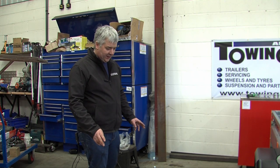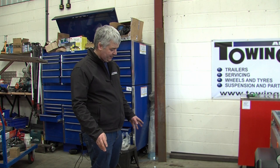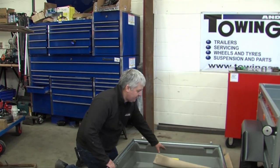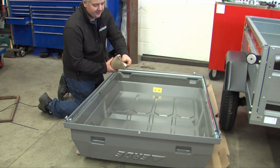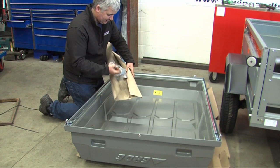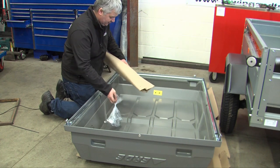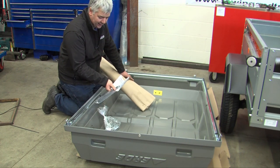Inside the box of a CP150, which is the early hardtop, you get the hardtop itself and what looks like a cardboard tube. Inside the cardboard tube you get a large bag of fittings, a set of instructions, and a gas strut.